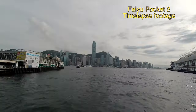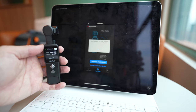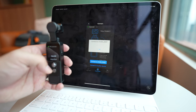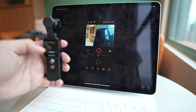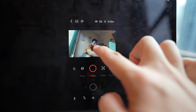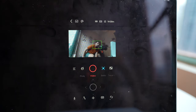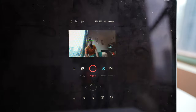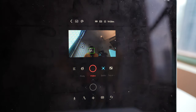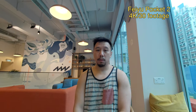All these modes you can control directly on the gimbal, but you can also connect the Feiyu Pocket 2 to a smartphone. Pairing it with the app brings many benefits: you can put the camera somewhere and control recording remotely without being right next to it. With the app you can also do automatic face tracking, so you can place the Feiyu Pocket 2 somewhere, film yourself, and even if you move around the camera will follow you to keep you center frame — really useful for solo content creators.